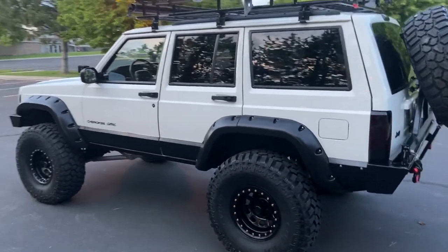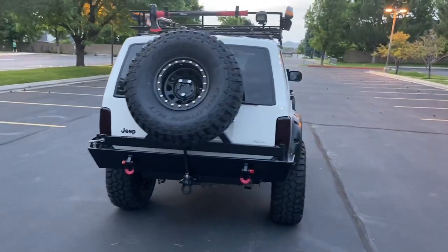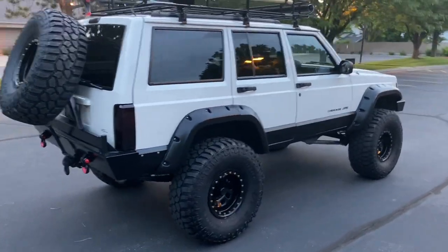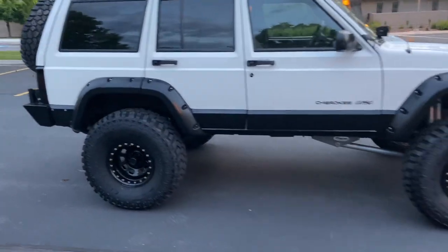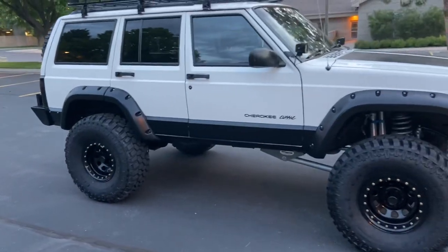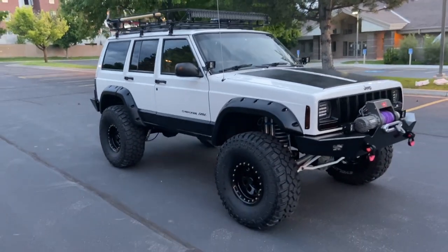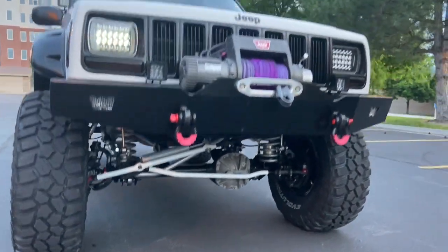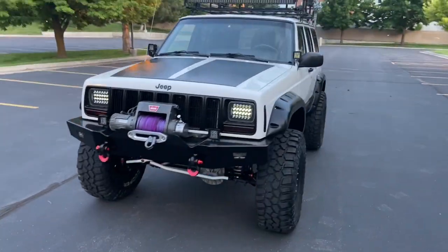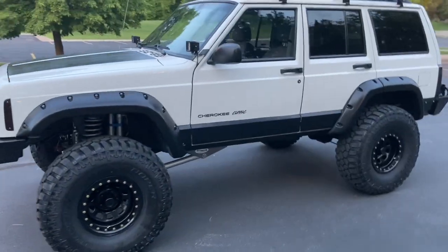I'll walk around it a few more times and take it for a spin. This thing is as clean as they come, fully built. Oh, I forgot to mention the rear axle has a posi-trac as well. I'm probably going to miss a bunch of stuff in this video, but I'll try to get everything in the ad — one of the nicest XJs out there.